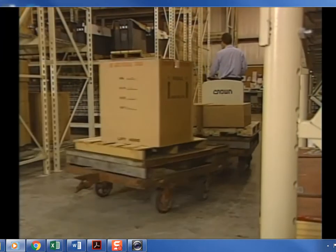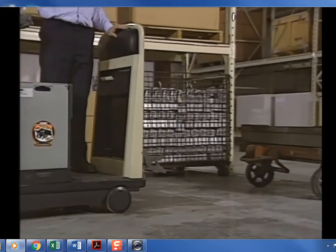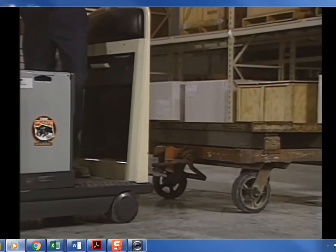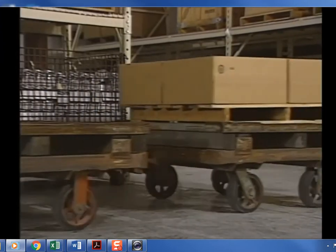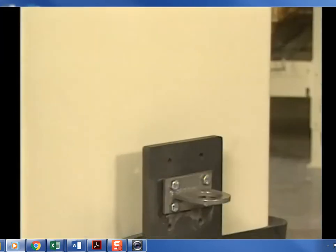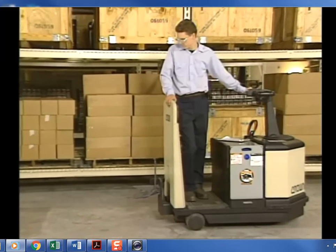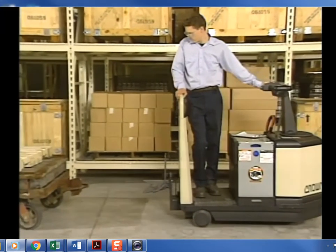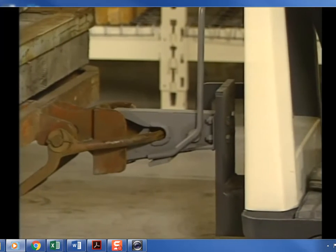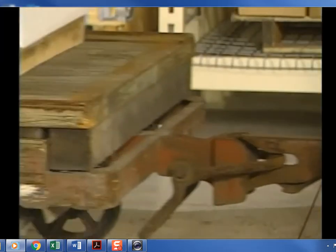An operator must also be skilled in towing loads. This begins with hitching a cart to the truck. The hitch on your truck is designed to work with the carts in your facility; there are four different standard hitches available: the automatic, the pin and clevis, the pintle, and the eye. To use an automatic hitch, back the truck into the ring on the end of the cart's tongue — the spring-loaded locking device will snap in place. Pull down on the lever on the side of the hitch to release the cart.